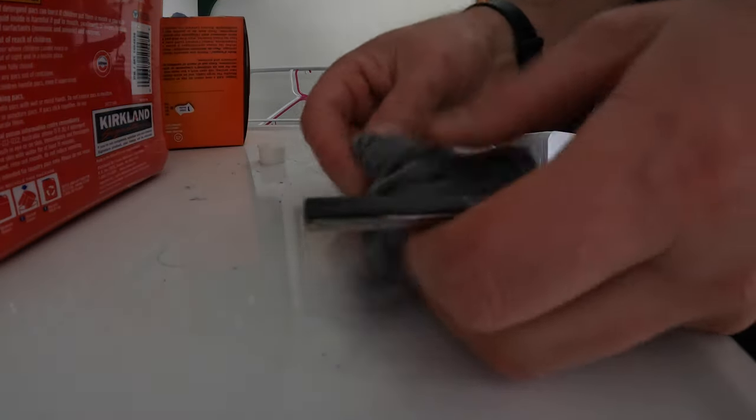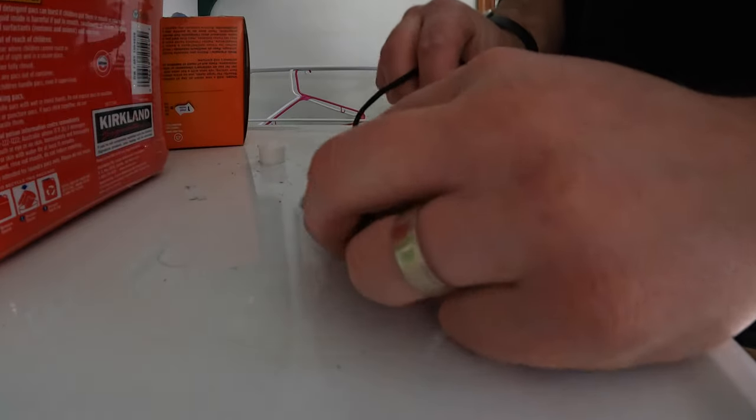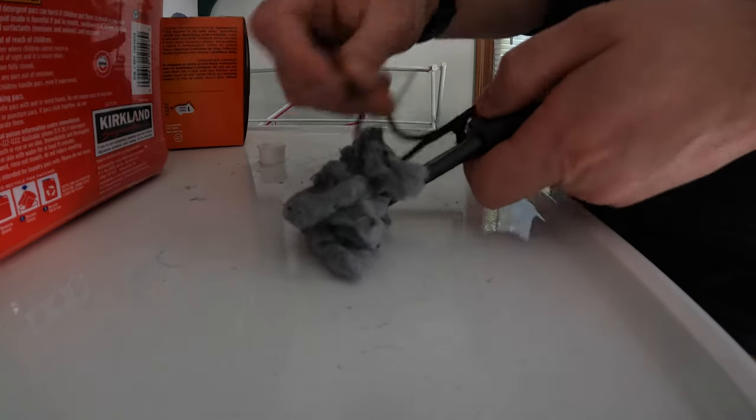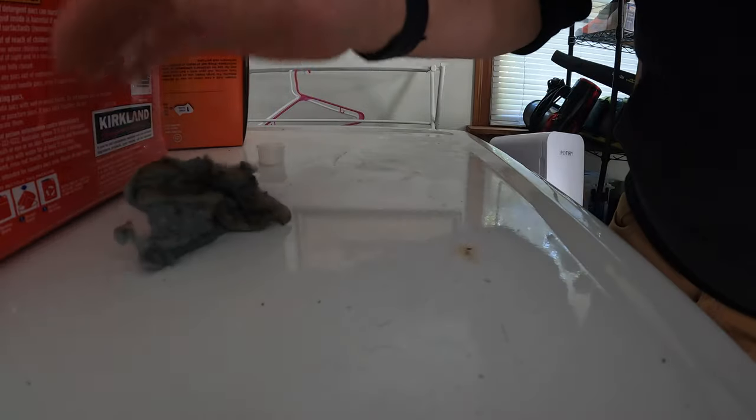And just so you guys know that it does work, we're just going to do this really quick. Dryer lint is definitely one of the best ways of using this. There you go. Instant.